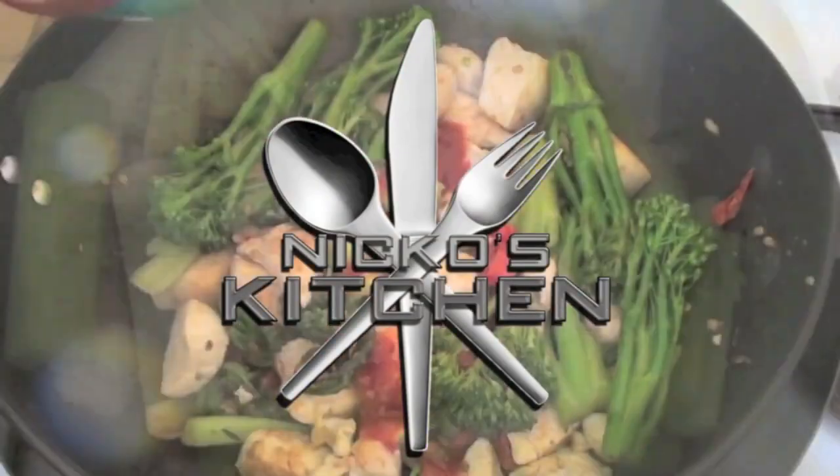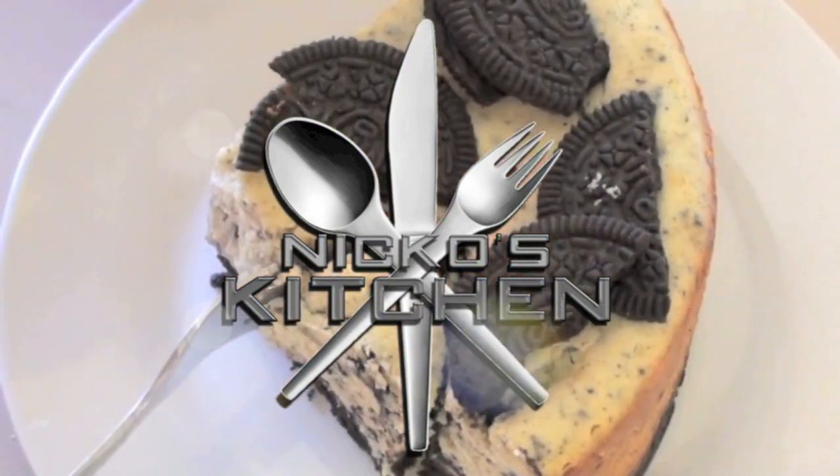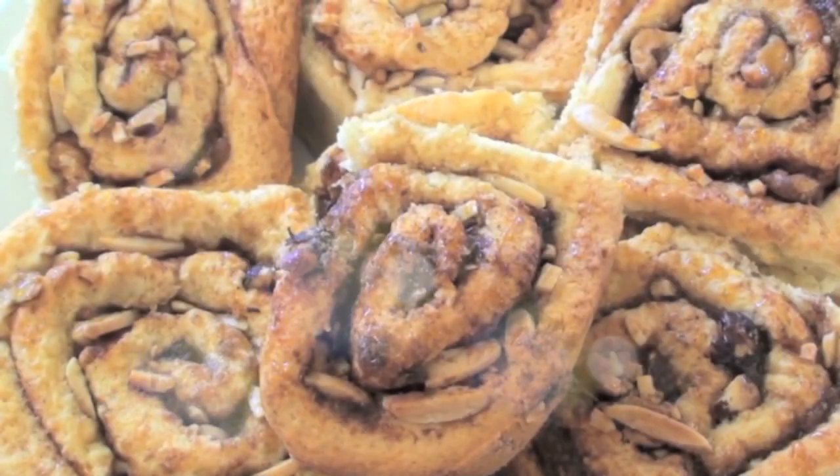Hi everyone and welcome to Nico's Kitchen's Budget Meals. Today we're going to be making a super cheap breakfast meal that is so good for you and so tasty. We're making a blueberry trifle with granola. Budget meals Monday, what you want Wednesday, fast food Friday.